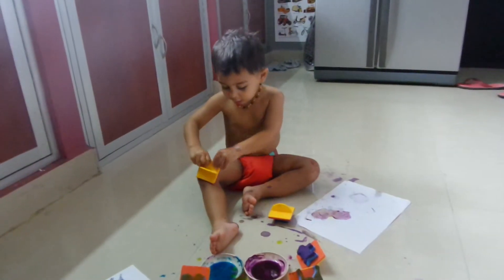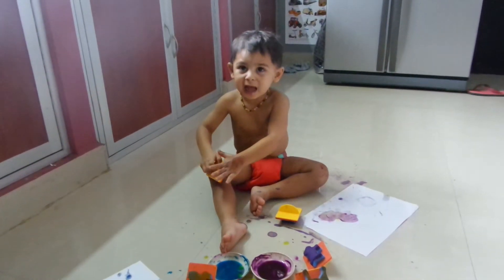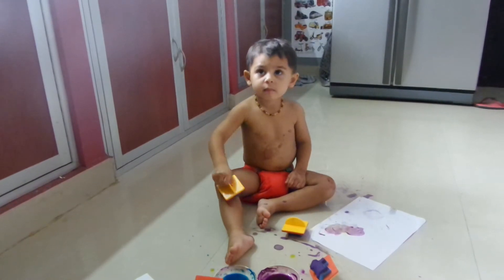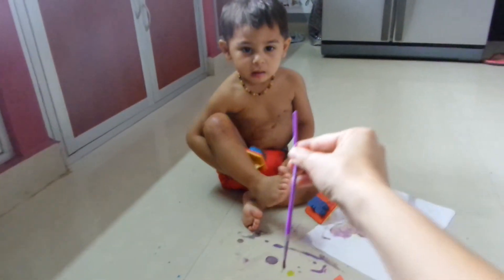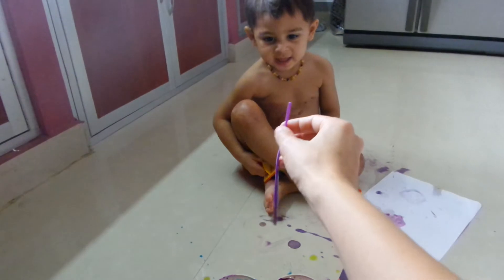Anana. Mommy. Anana. Mommy. Anana. Do you want to use the paintbrush for a bit? Paint. Anana. Picture. Paint. Paint Anana a picture.